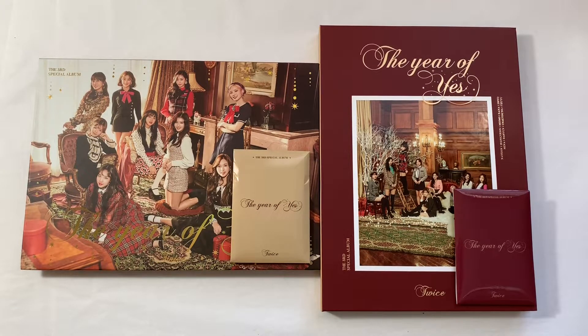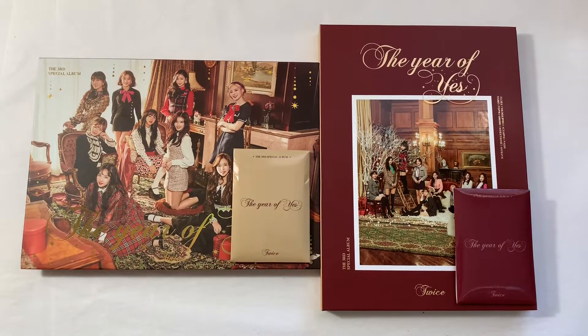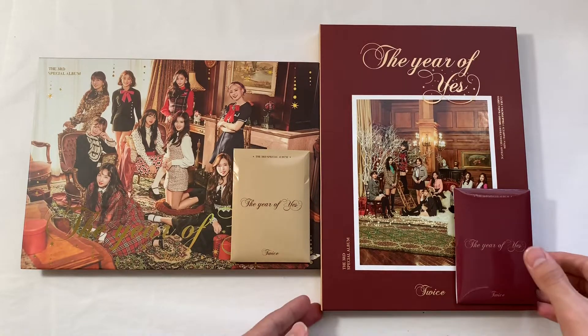Hello everyone and welcome back to another unboxing video. Today I finally have TWICE's repackage or special album, The Year of Yes, and I'm really excited to open these. These are so beautiful, as you guys can tell. I just want to say that the packaging is so pretty — I love the gold and the brick red maroon color. Those two colors together look so good. Really excited to open these, so let's just get right into it.